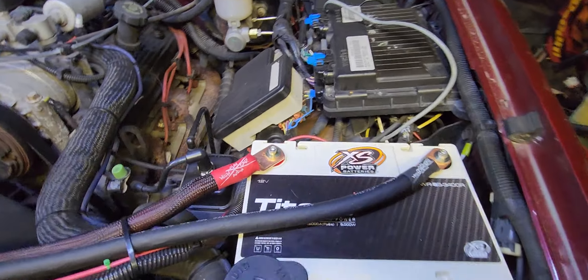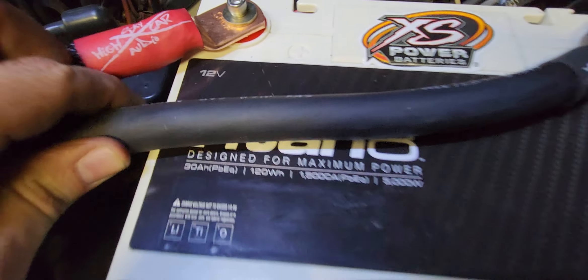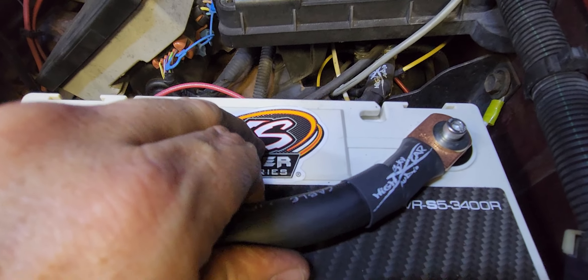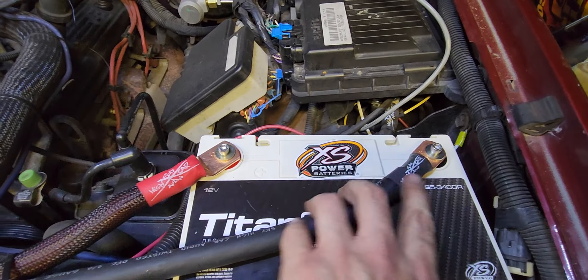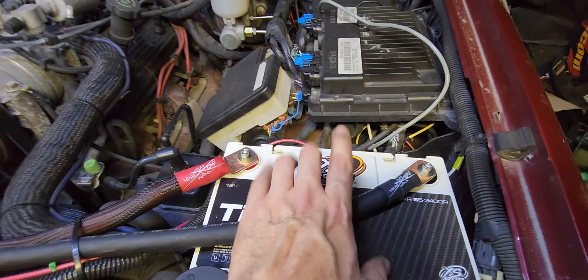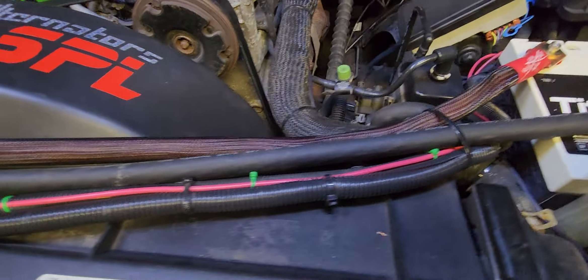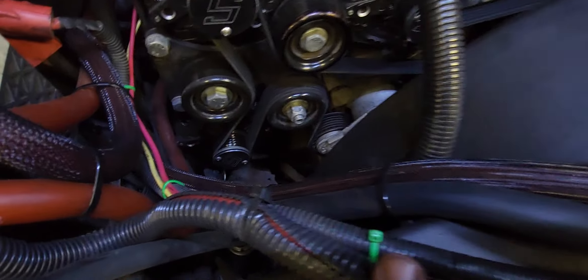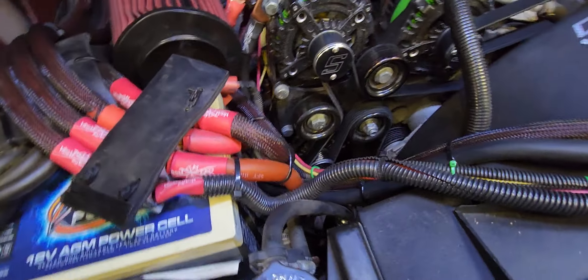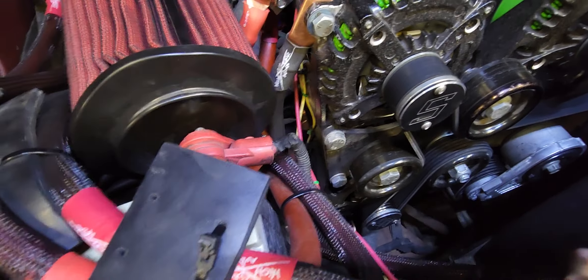Got the Titan 8 3400 under the hood. The number is the PWR 5s 34AR — 'AR' stands for reverse, meaning the positive is on the opposite side from a stock battery. Got it wired in, everything zip-tied down. It's not exactly neat but it's functional, everything zip-tied way out of the way.